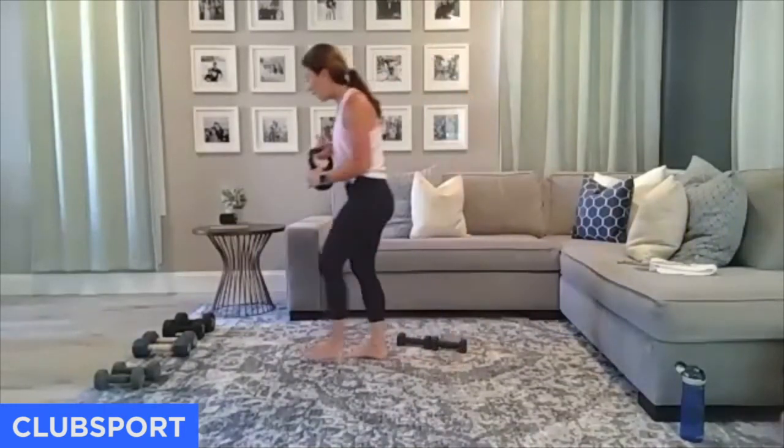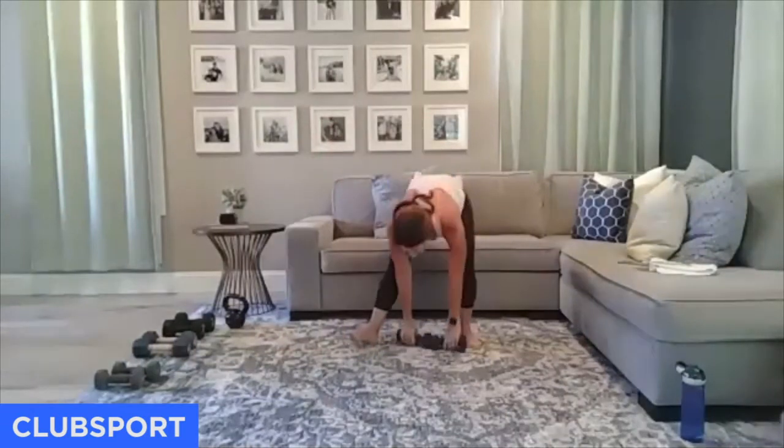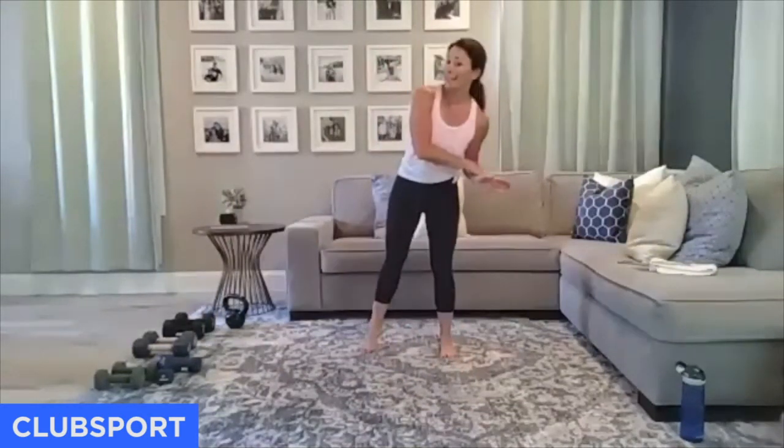Go ahead and put that aside. We're going to do a bicep burnout set. Pick up something slightly lighter for bicep curls. We're going to do one iso hold while the other side does curls, then switch during the second time through.